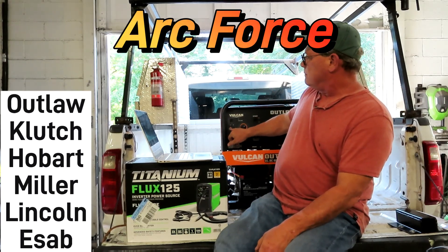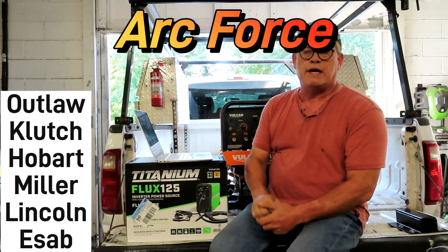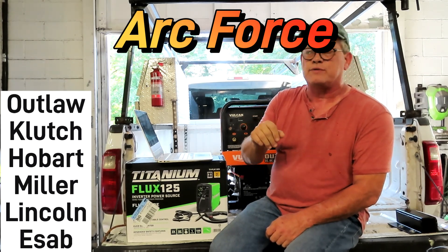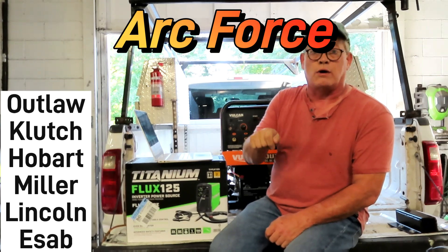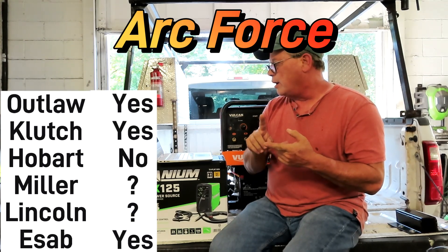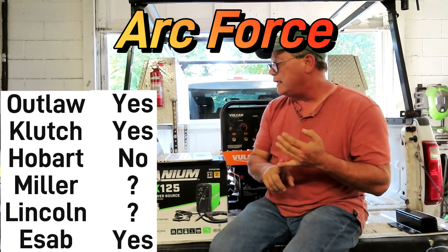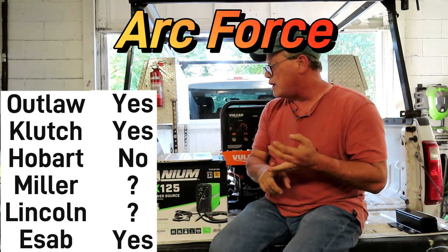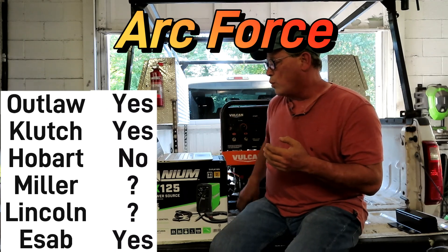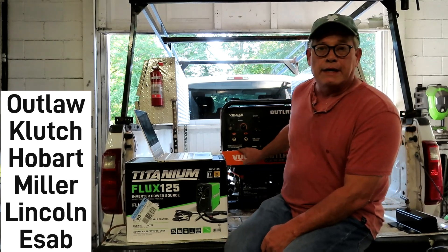Arc force is a little extra power when you first strike your arc — it increases the amps five or ten amps so you can easily start your arc, then it goes back down. The ones I know have it are the Outlaw, the Clutch, and the ESAB Ruffian. The Miller Blue Star does not, and the Lincoln Outback does not.